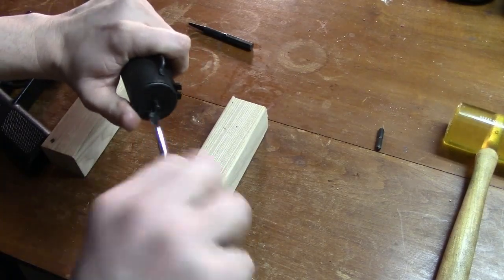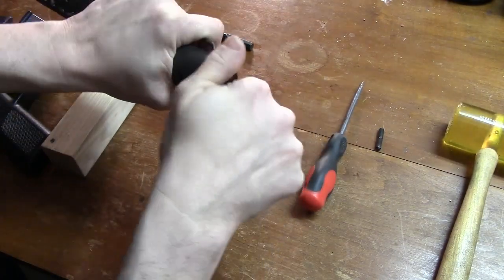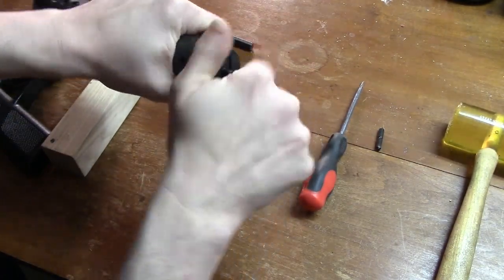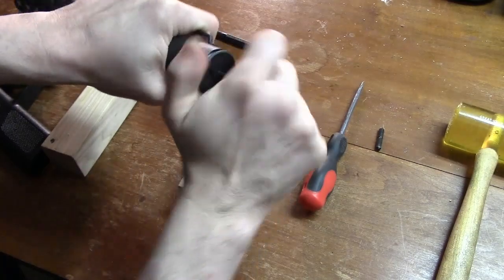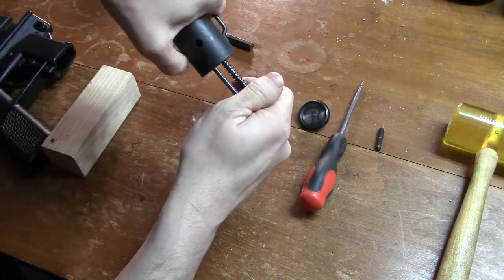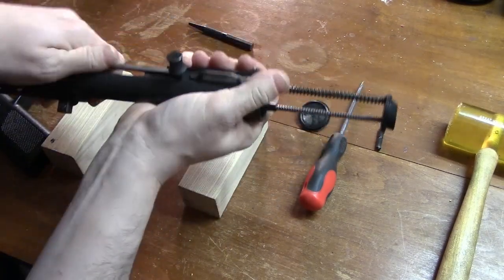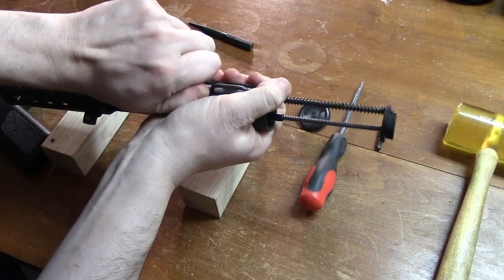The TEC-9 is a semi-automatic pistol which operates by elementary blowback and closed-bolt position. The sights are standard open combat sights. The push-in type safety securely locks the firing pin from traveling forward. It can be fired by one or two hands from most shooting positions.